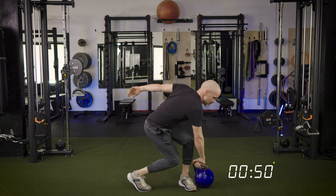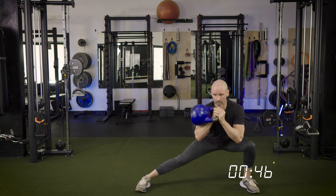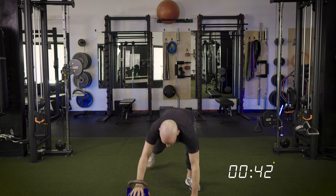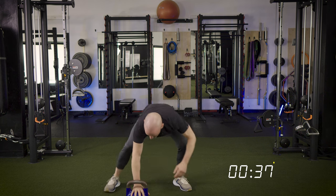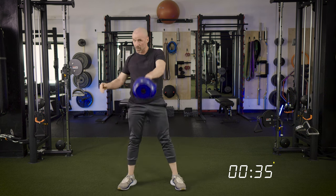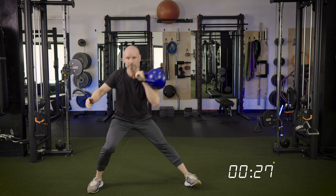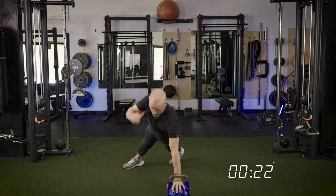Three minutes is a long time when you're under tension with that kettlebell, and that's the beauty of flow. We're constantly working, constantly under load, so it definitely has an endurance element to it — a bit of a conditioning side — as well as working strength, not to mention the mental focus required.